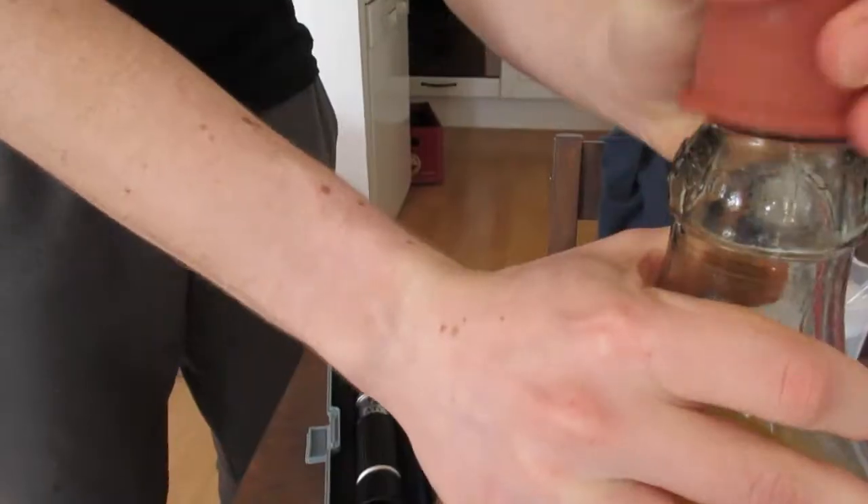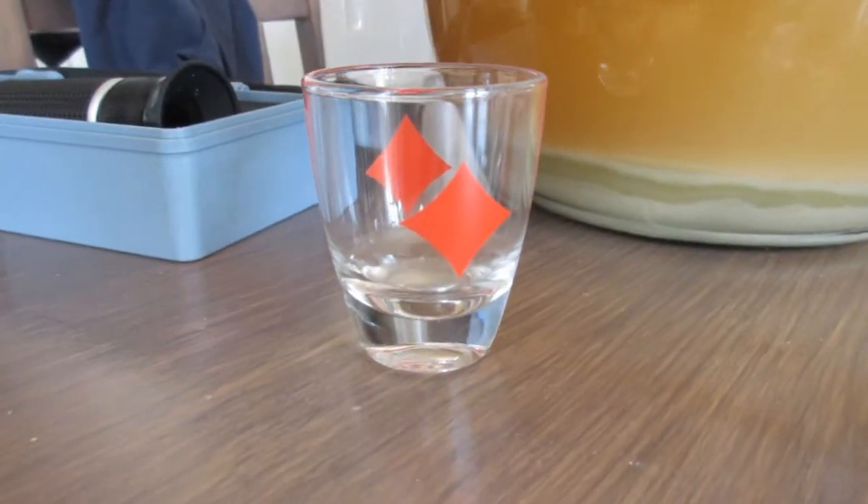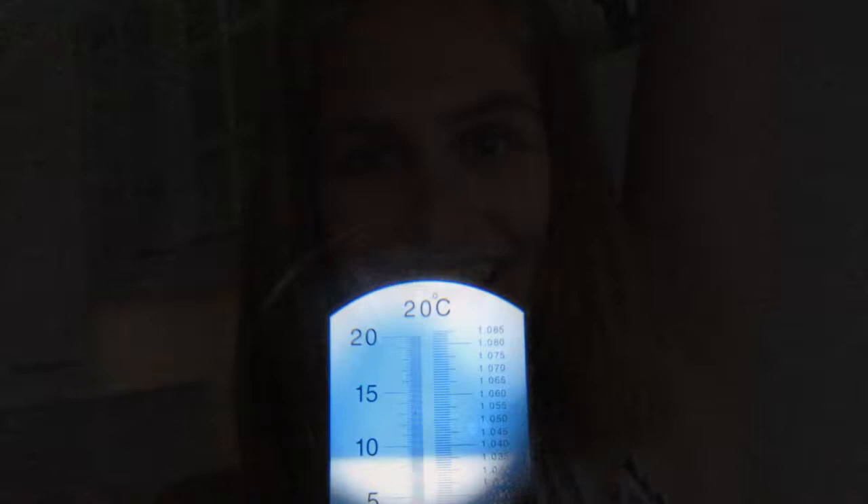But it's time for a test to see how many sugars have turned into alcohol. And guess what — it is time to bottle the beer, because the sugar percentage, alcohol percentage, and all the other readings are good.